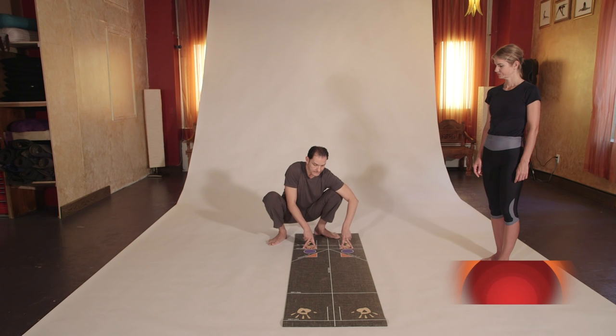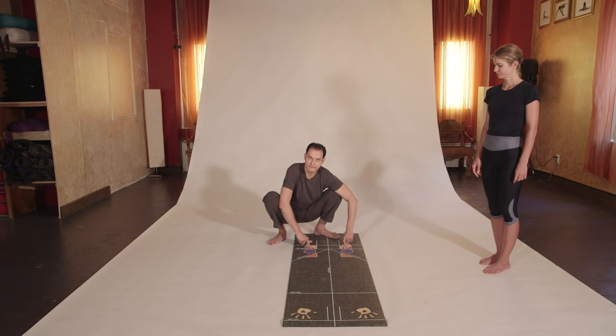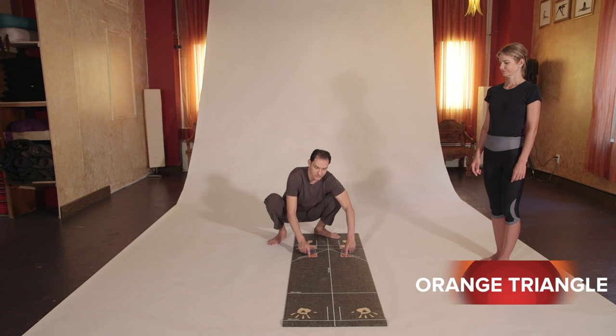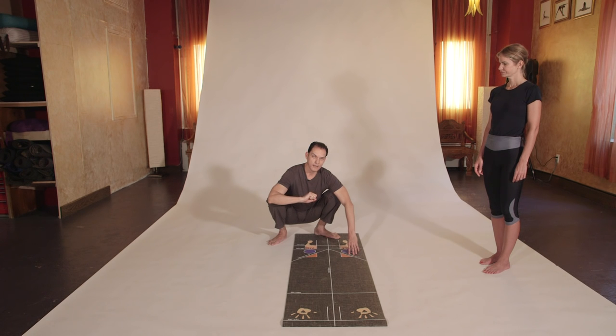We also have what is called the X-backs — you can see the X or red boxes — and in front of those, the purple circles and orange triangles. Everything in the mat is symmetrically done to maintain proper alignment. When you go into the poses, this helps you achieve the perfect pose in a short amount of time, protecting your ligaments and your joints.